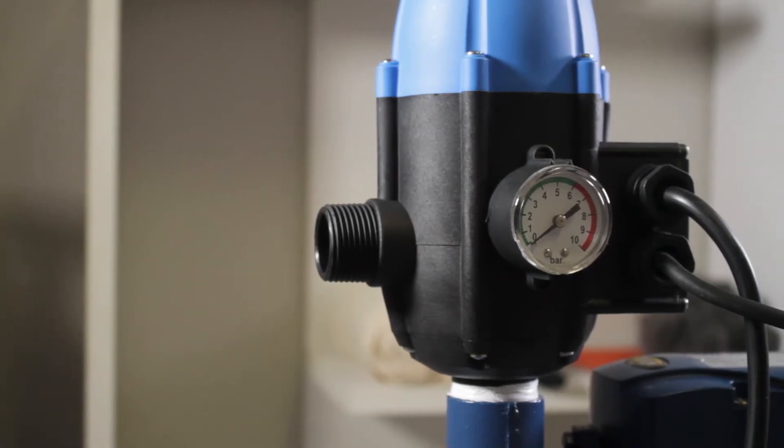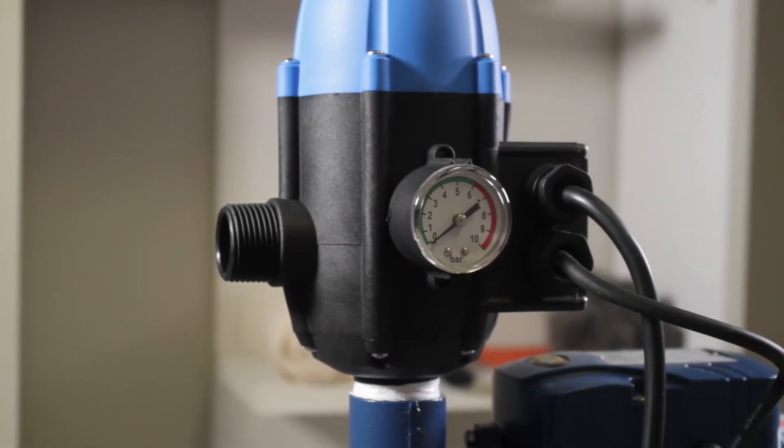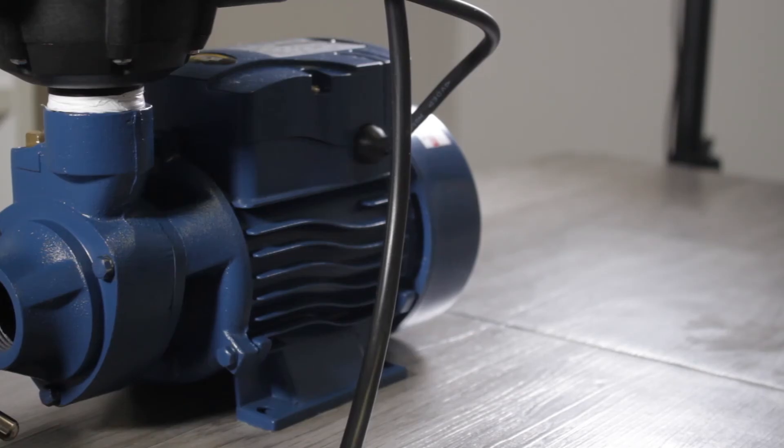Peripheral pumps are compact and efficient units designed with close tolerances to facilitate the efficient and consistent flow and pressure required in various operational conditions.